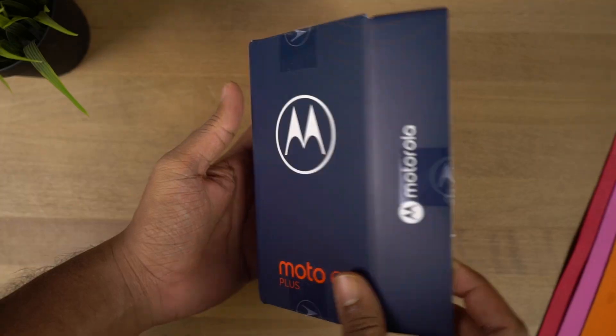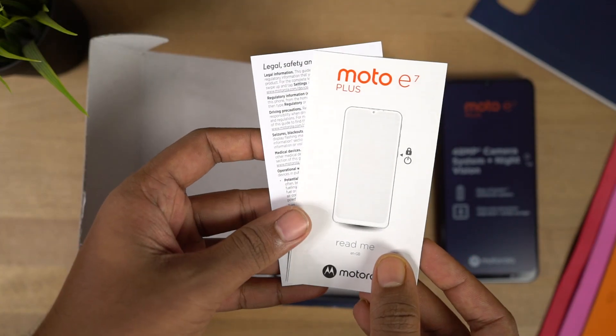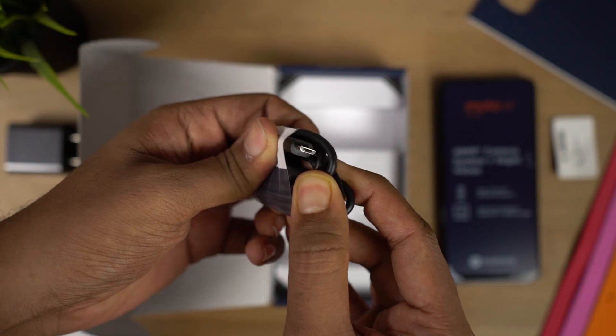Now let's unbox it. First we have the phone itself. Next we have some documentation, a SIM card ejector. Next we have a 10W power adapter, and finally a micro USB charging cable.